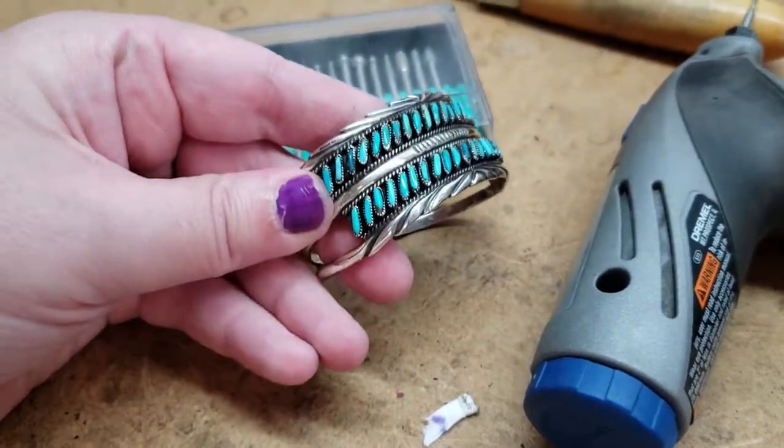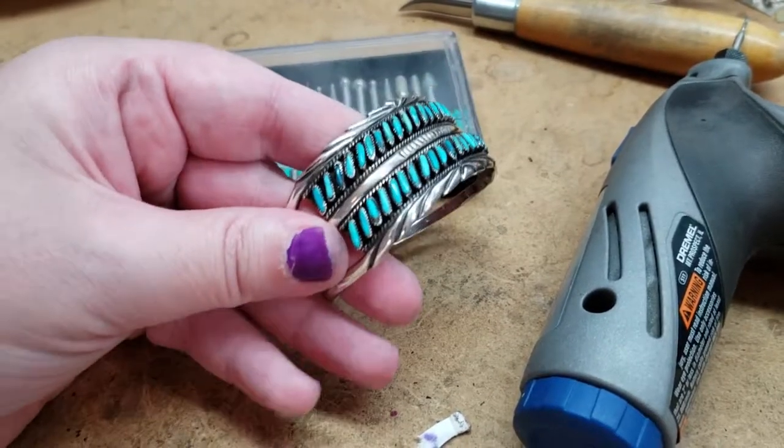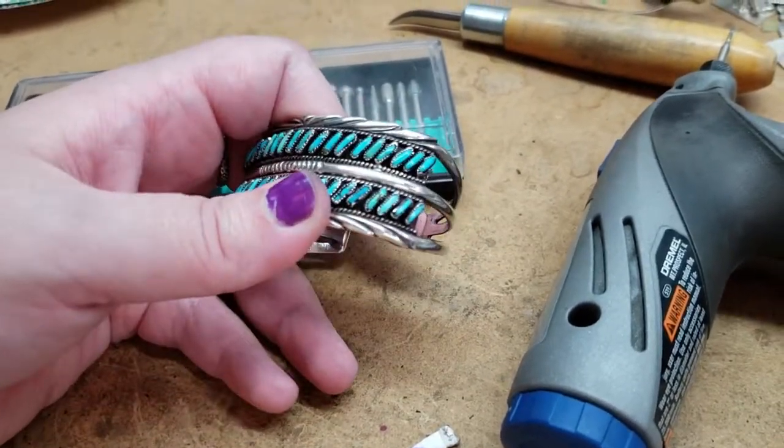It is done. Loaded with blues and that makes me happy — I'm sure that'll make her happy too. It's a very healthy bracelet now. Everything is tightened down and in place.